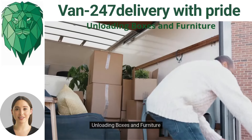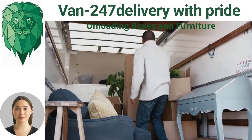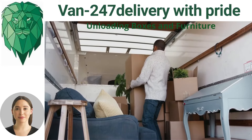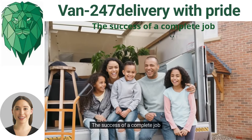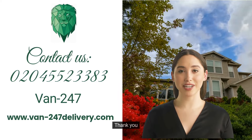Stage five: unloading boxes and furniture. The success of a complete job. For orders, you can contact us by phone as well as online. Thank you.